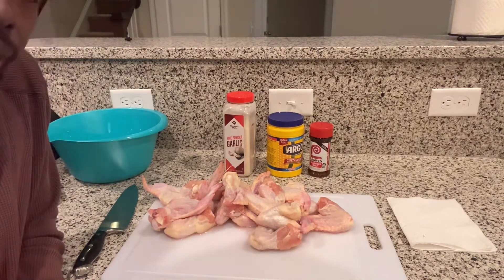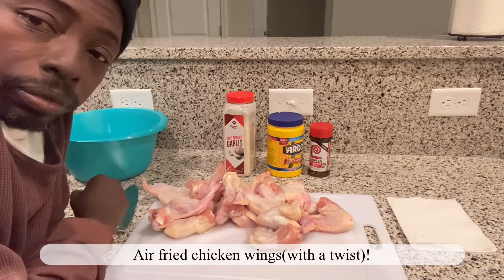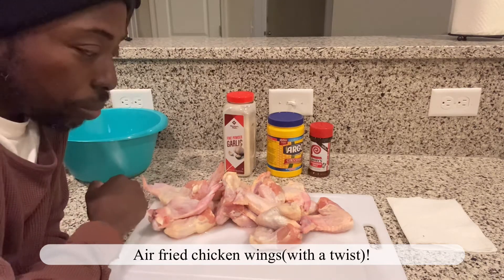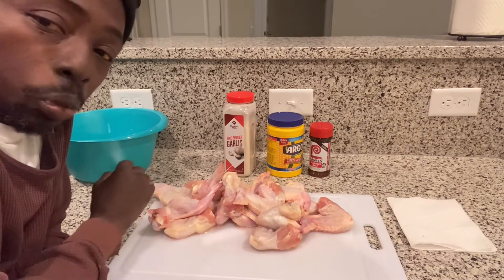What's up YouTube, back again tonight. We're gonna make another video trying to fry some wings with the air fryer, but with a little twist — we're gonna try to fry them up with cornstarch.